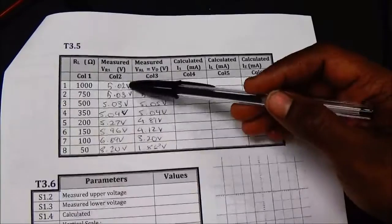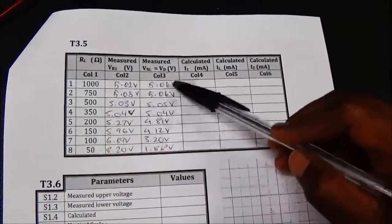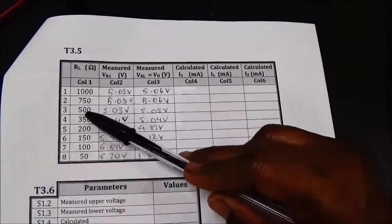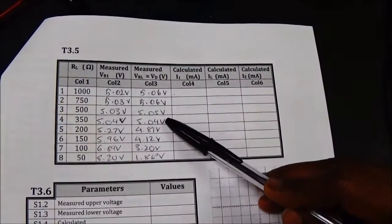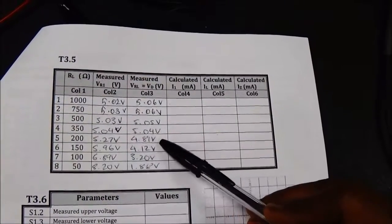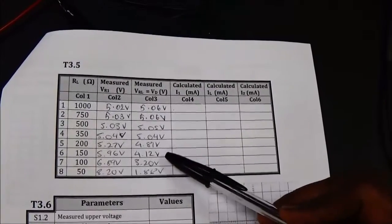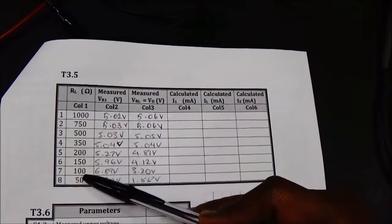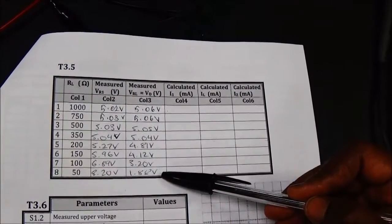Look at this table. For 1000 ohms the voltage across the diode is regulated. For 750, 500, and 350 ohms it is also regulated. But when the load resistance drops to 200 ohms, the voltage regulation is lost — it drops to 4.81 volts. When the load resistance is decreased further, we do not have any regulation at the output.